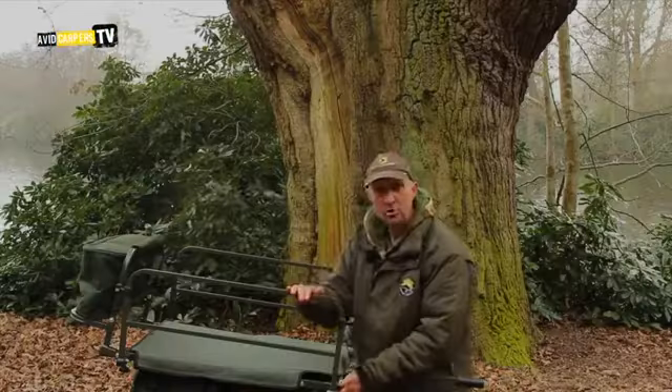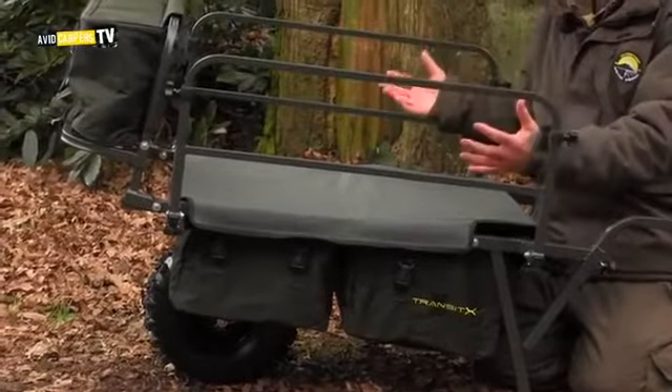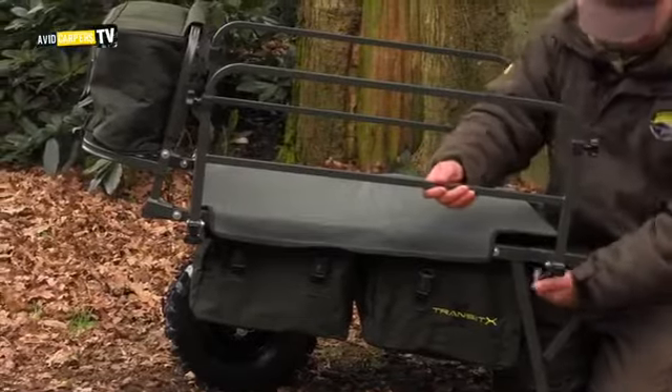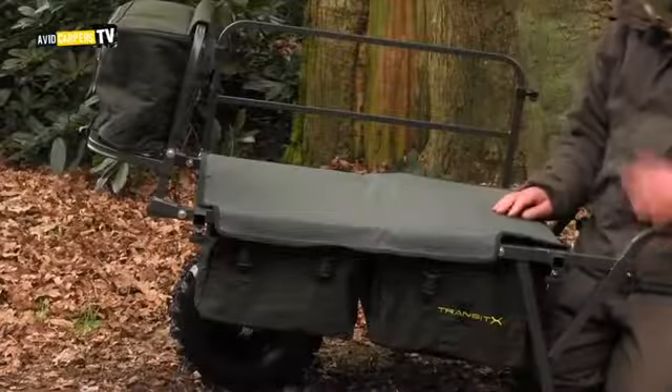Sidebars — now these are not adjustable, they're detachable. You can either use the sidebars of your bed chair, or the legs of your bed chair as the sidebars, or just keep these on. Undo them — there we go, that just pops off. As I say, they're not adjustable, they're completely detachable.